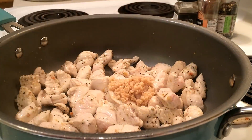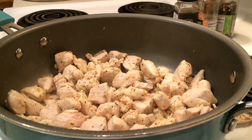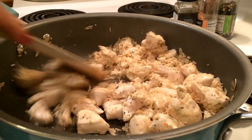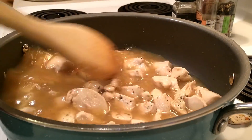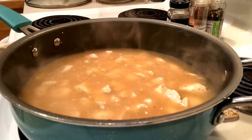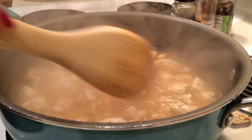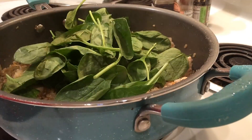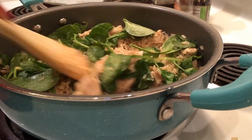Then stir in your rice and your bone broth. Bring it to a boil, then reduce to a simmer and cover. Cook this for about 45 minutes if you are using brown rice, or only 20 minutes if you are using white rice. Once it has all been cooked through, add the spinach and cover for about five minutes.